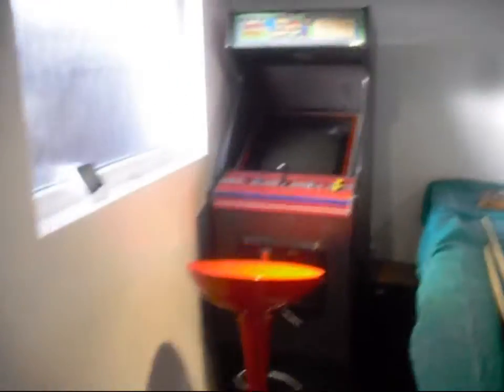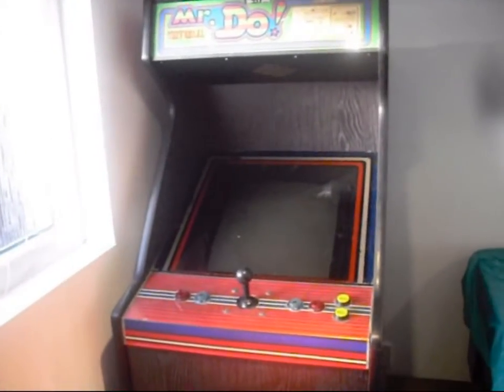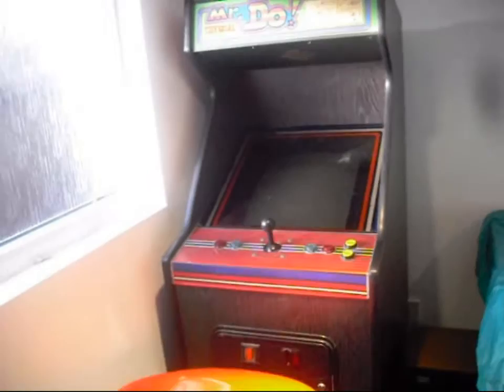Next up is an Electricoin midi cab I got from a barn raid. It's based on Mr. Do. Unfortunately, it has a few issues at the moment that I'm looking at.